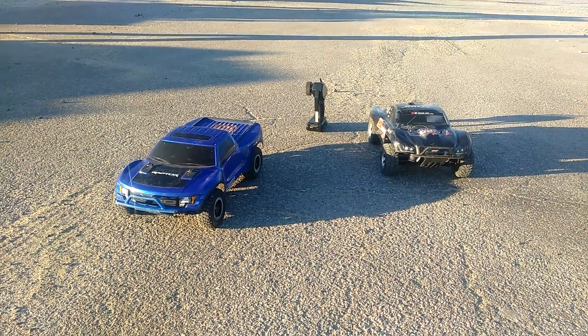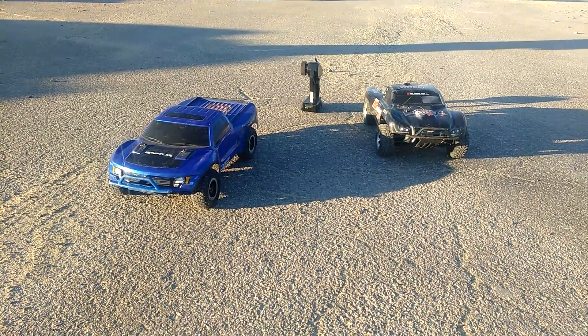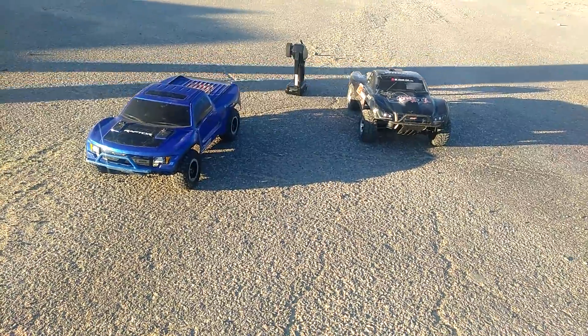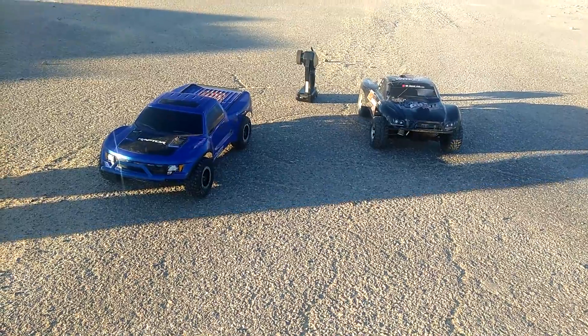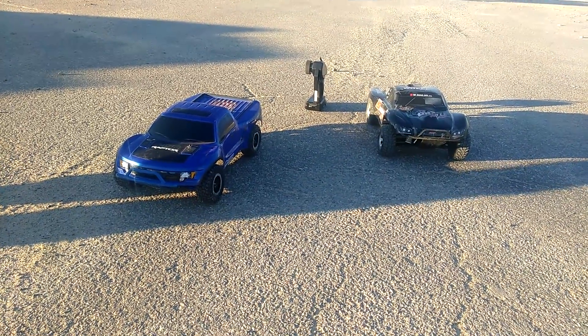Alright guys, the Fairgrounds in Brockton, Massachusetts. In front of us we have the Slash 4x4 VXL Ford Raptor. And to the right we have the Slash 4x4 VXL.